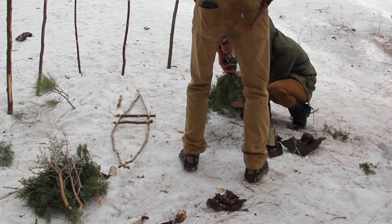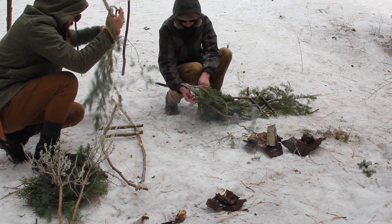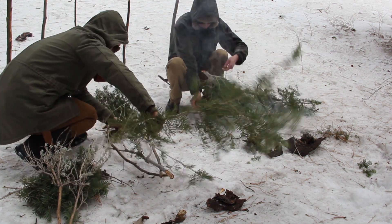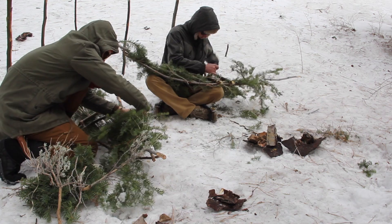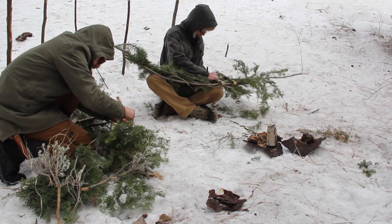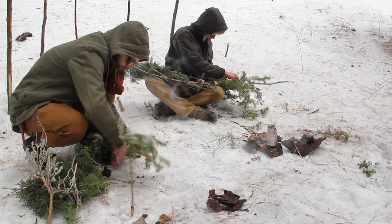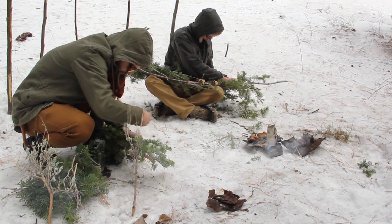Now we're using really thin and light pine boughs that we sustainably harvest — low growing limbs. We're weaving them through and lashing them down again with some artificial sinew. And that's pretty much the completion of the entire snowshoe.